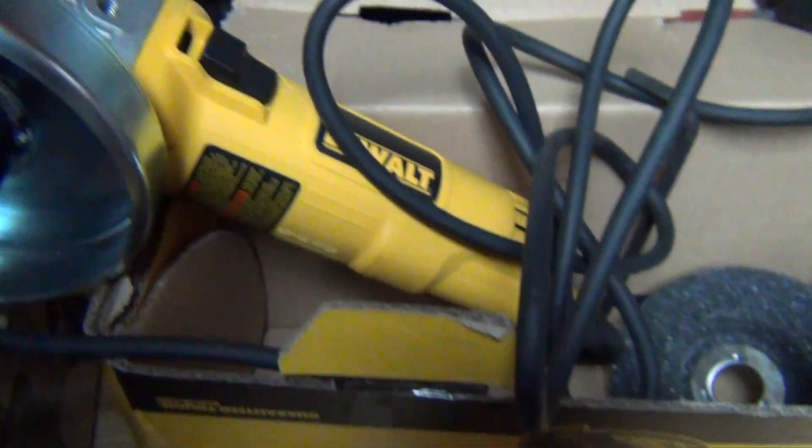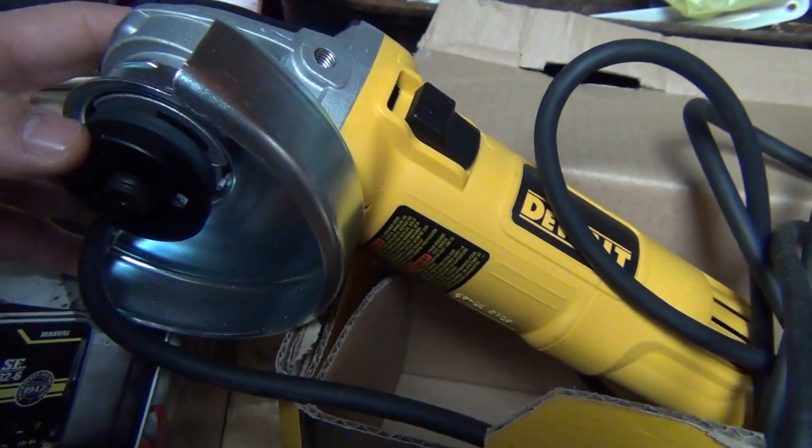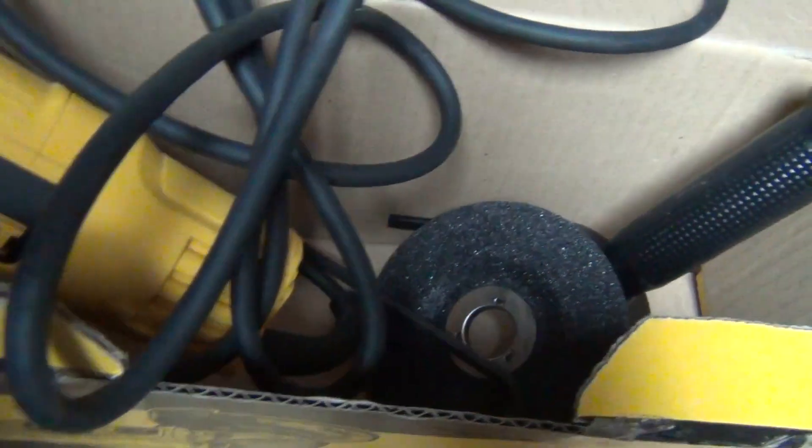I did notice though, it didn't actually come with a wrench for that arbor nut. It came with an Allen wrench for some unknown reason, but no wrench for the arbor. I'm pretty sure I've got one around here somewhere.